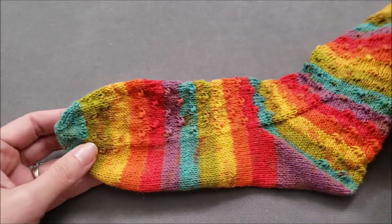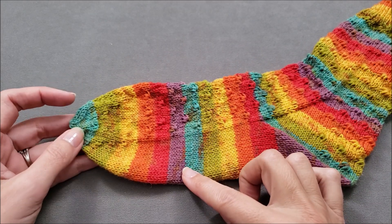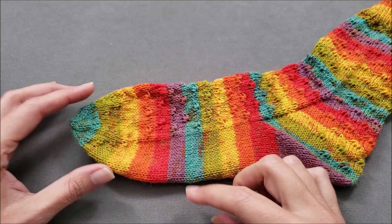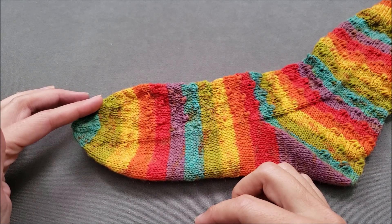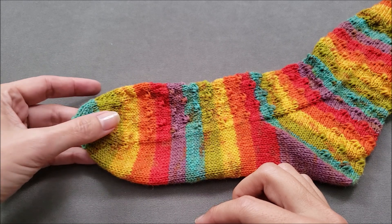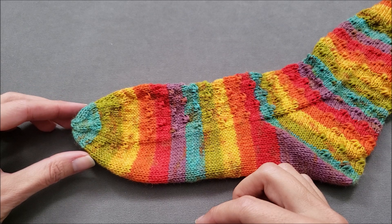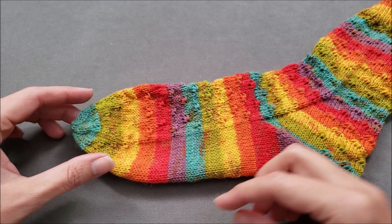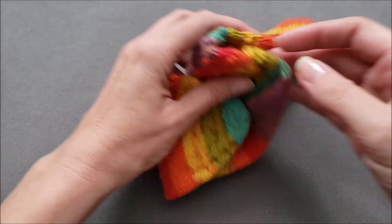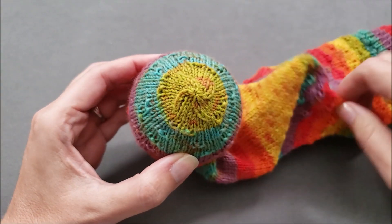Flower toes can be used in socks that are knit from the top down. The toe is knit in two parts, and since the decreases are spaced evenly around the entire toe instead of just at the sides of the sock, you get a more rounded anatomical shaping than a traditional wedge. I've spread the toe of my other sock over a tennis ball so you can see a little bit better how it's shaped.